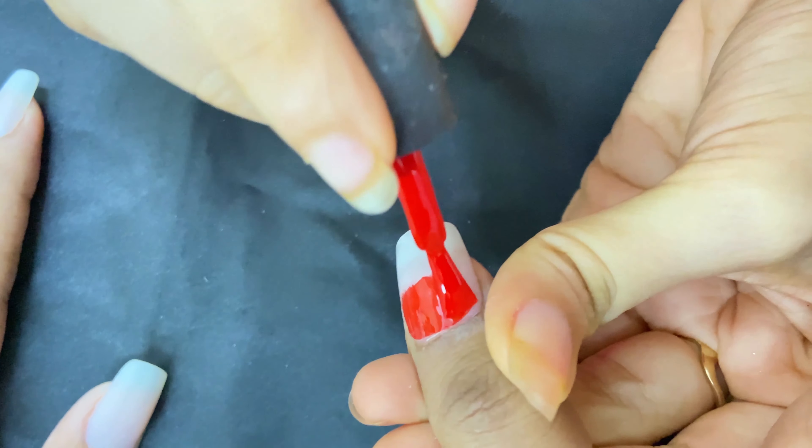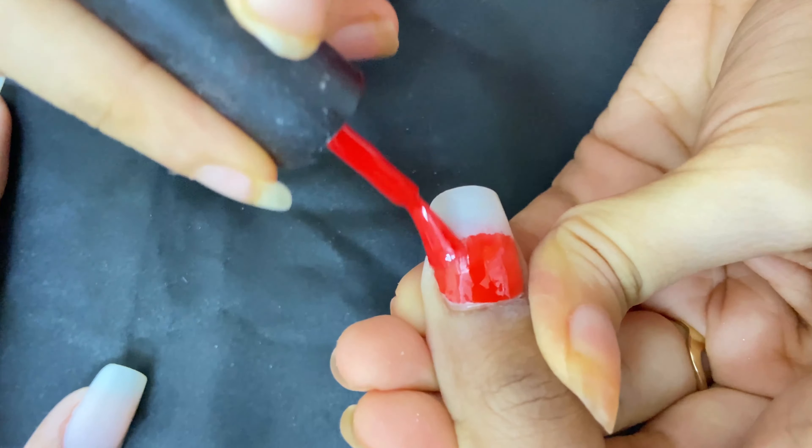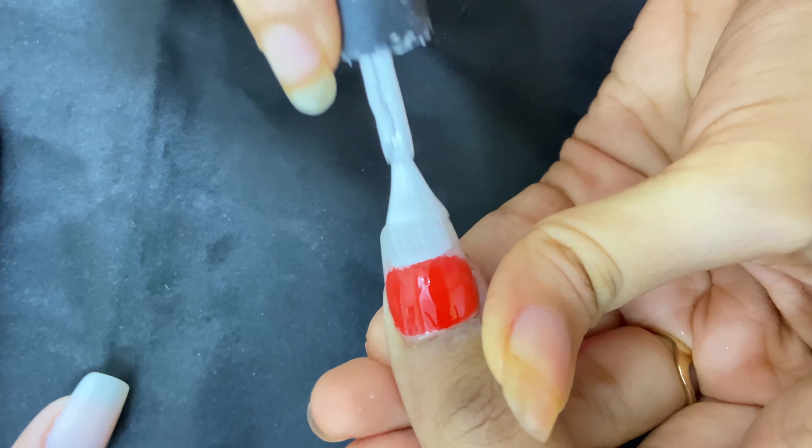Now we are doing the gel polish application. We are using the first coat, and today we are going to do a red and white ombre design.